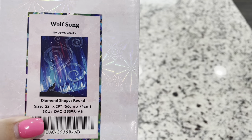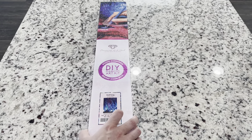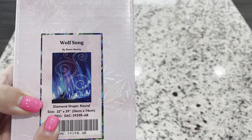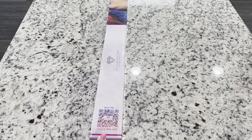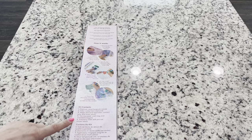So this one is a round. For all of you round lovers that have been waiting for rounds to come back — if you're unaware, Diamond Art Club did have to pause production of their rounds for a minute, but they have started recirculating and you're going to see lots of rounds coming. This one is round and you can tell from the pink circle on the box, as well as the top is a little different from their square diamond paintings. This kit is 22 inches by 29 inches or 56 centimeters by 74 centimeters. On the box you do have a QR code for 10% off as well as instructions on how to diamond paint and your kit contents.